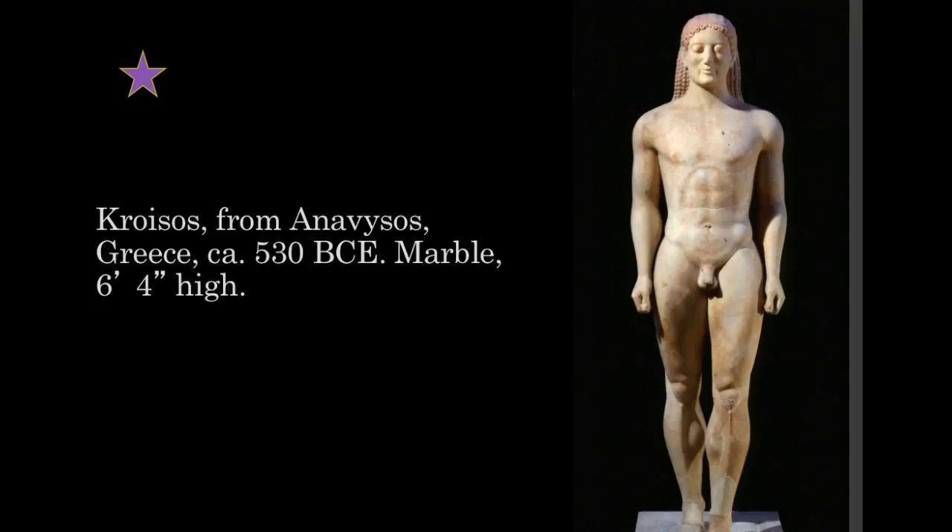This is a later statue figure, commissioned by a family who lost their son in battle. Two generations later, we still see the echo of the rigid Egyptian stance from the earlier kouros figure. However, the artist has rendered the body in a far more realistic manner — more rounded and athletic. This evolution to a more naturalistic style suggests the sculptor is working from observation, actually studying the human form. The rigid pose, wig-like hair, and archaic smile still echo the earliest kouros figures.